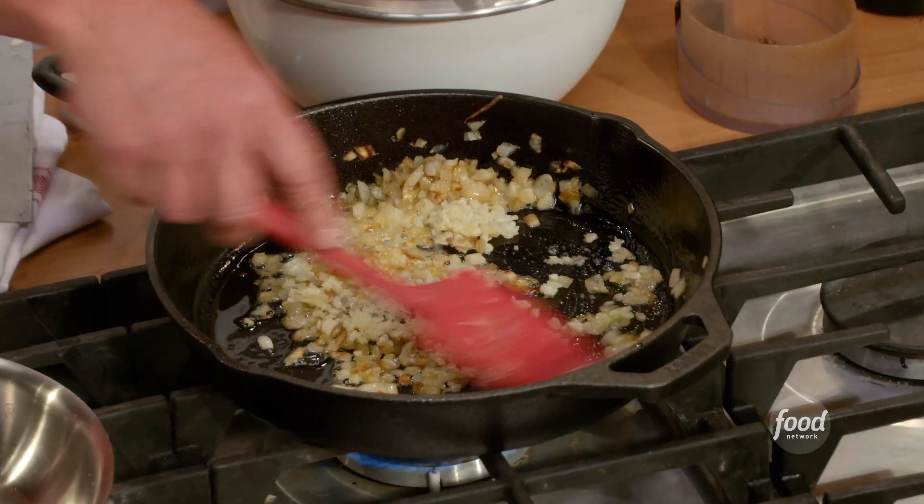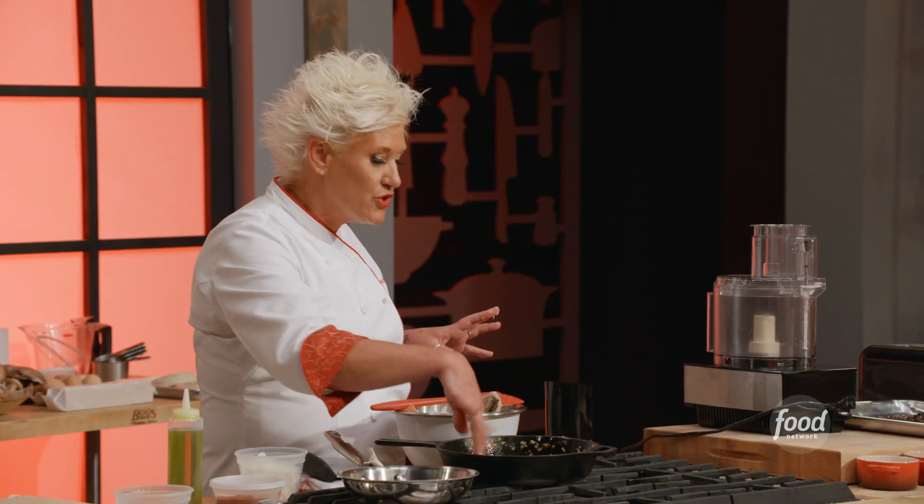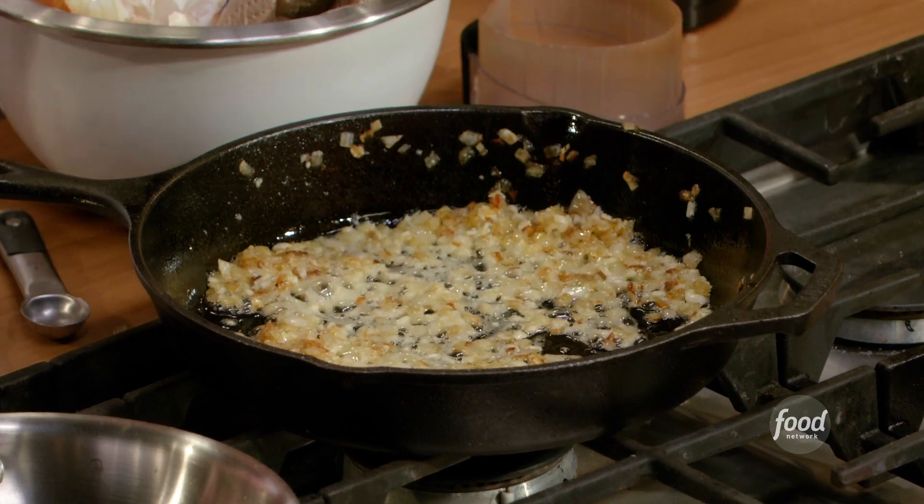We're going to add the garlic to the sweaty onions. All of a sudden it smells so good in here — I smell onions and garlic, I'm hungry again. Just cook it a minute or two after that, then turn the whole thing off and let it hang out for a second.